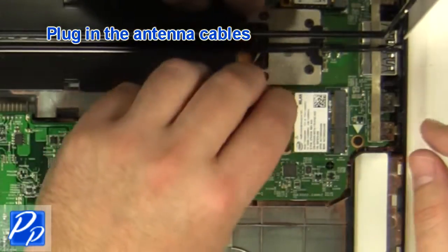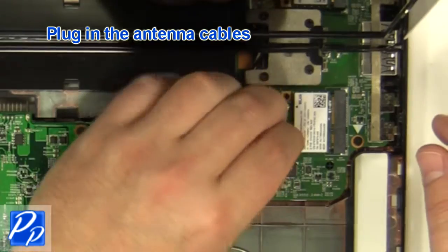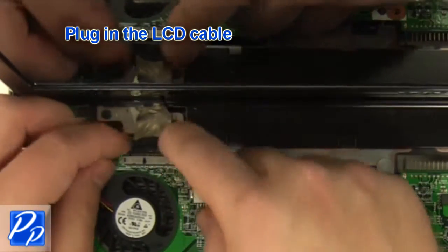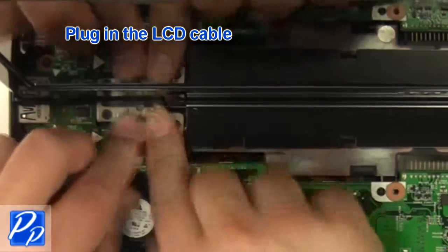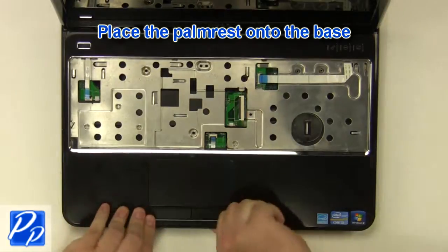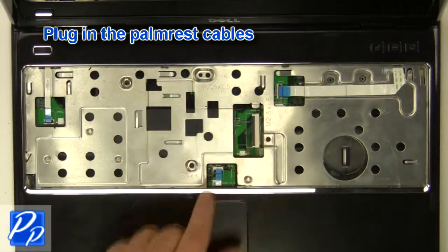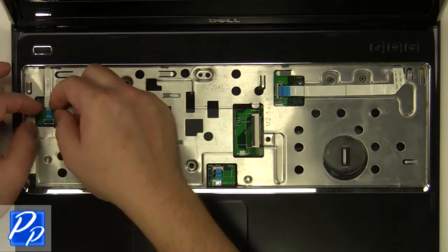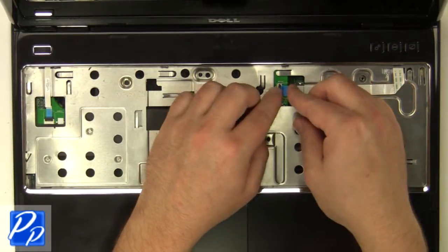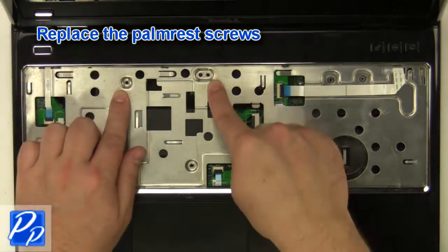Plug in the antenna cables. Plug in the cable. Place the palm rest onto the base. Plug in the palm rest cables. Replace the palm rest screws.